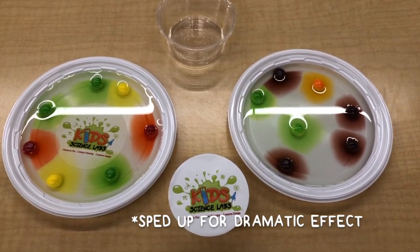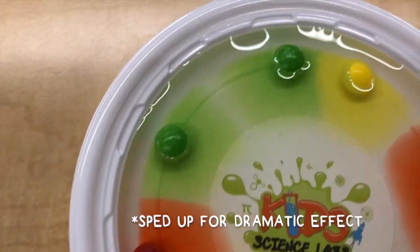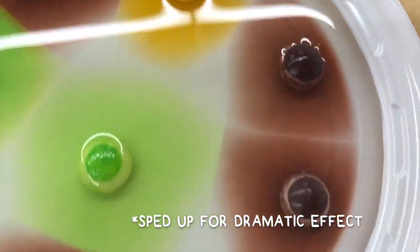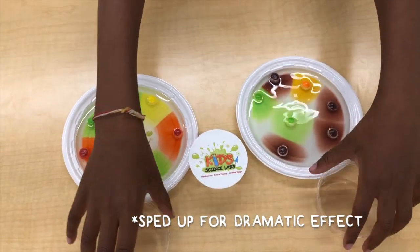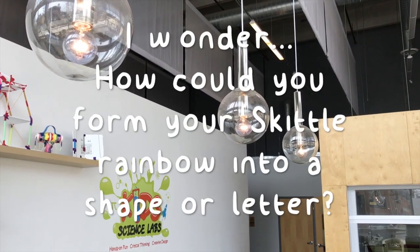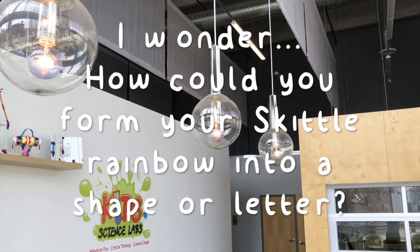The colors are moving! Tiny pieces of color pigment fall off the Skittle and start to spread out. Under the color, it's white. Does the color give it flavor? What happens if you stir it? How could you form your Skittle rainbow into a shape or a letter?